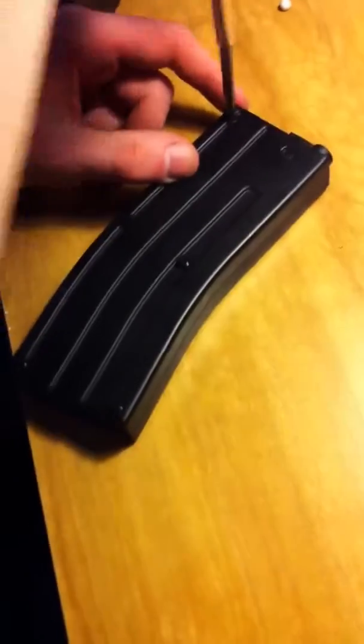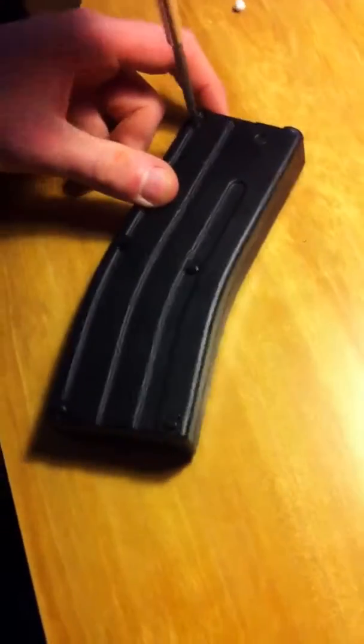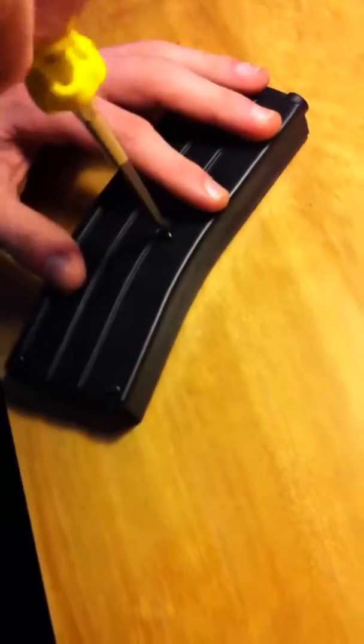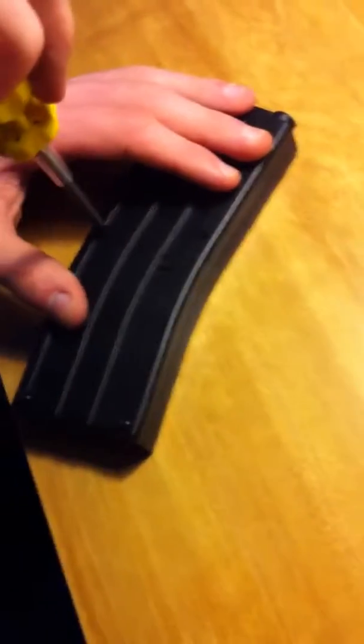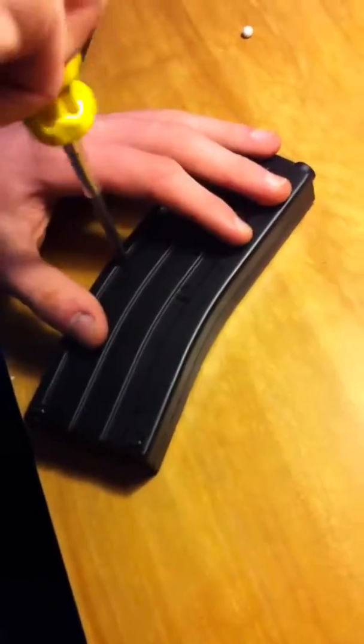We luckily found a video on YouTube on how to take this apart, so we got lucky. Hope you enjoyed this! We might make a video of us shooting it, but no promises on that one. See you later, bye!